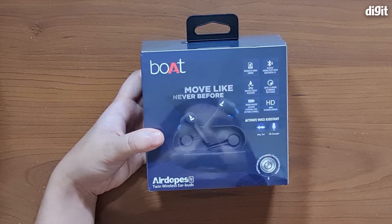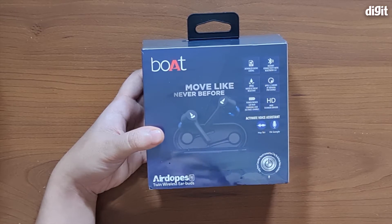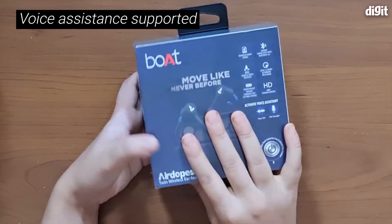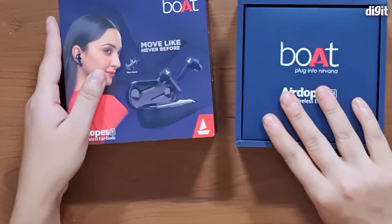It also comes with 6mm titanium drivers and it has access to voice assistants such as Siri and Google. So now let's open up the box and look at what we have inside.